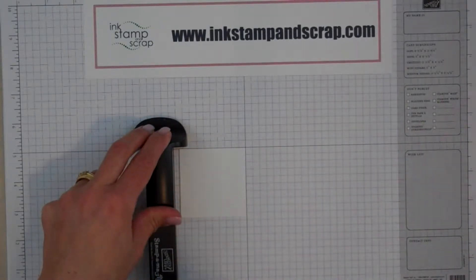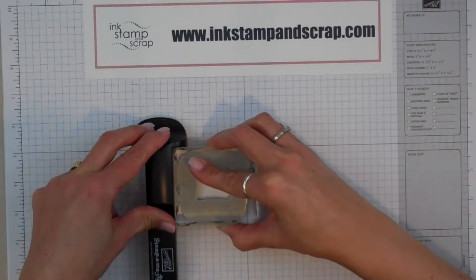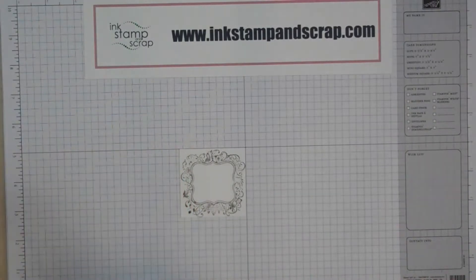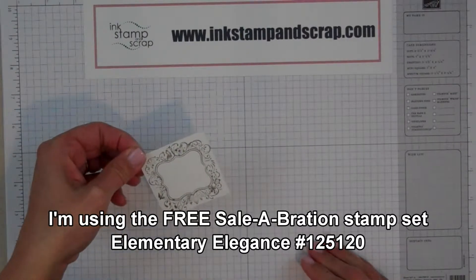I'm going to take my stamp that I used to make the image on the plate, ink it up with Early Espresso ink, and then line up the upper left corner of the stamp block with the tool, stamp down straight, hold it for a few seconds, and pull away. And voila, I have a beautiful stamped image. This edge is sticking up a little, so I can just pull it off because remember it had the Dotto.